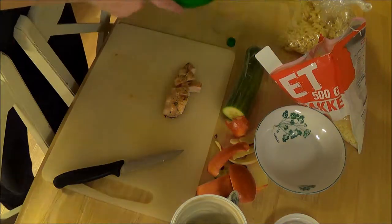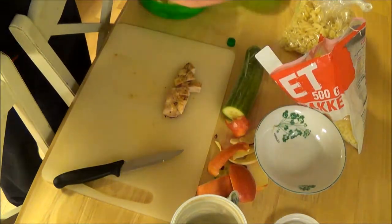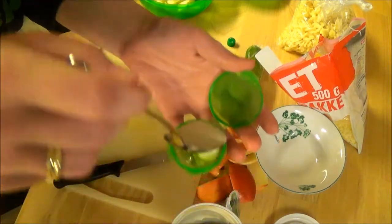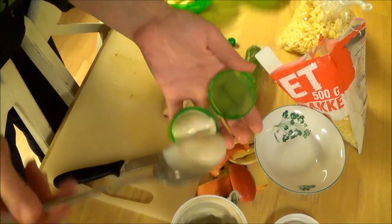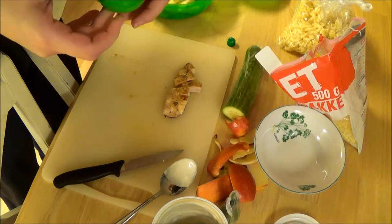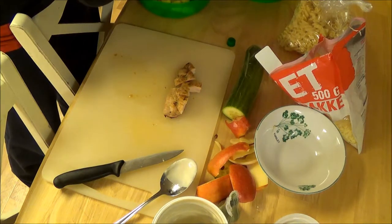So now you can see we have the chicken right here and the salad right there. Now I'm going to take the little dressing container and put dressing into it. This is my own homemade dressing — it's Greek yogurt or flavorless yogurt with soy sauce and a little bit of lemon in it. Then I'm placing the container back into the lid.